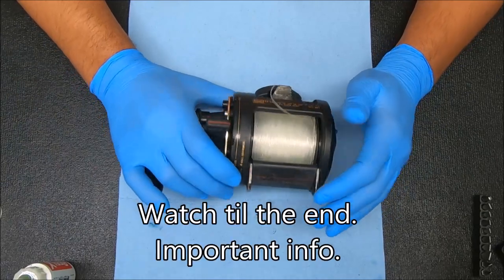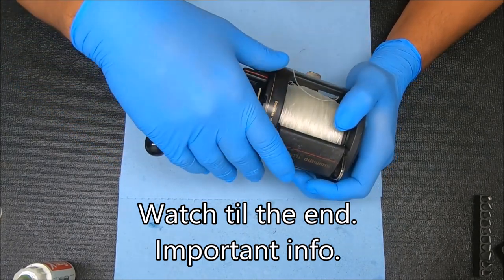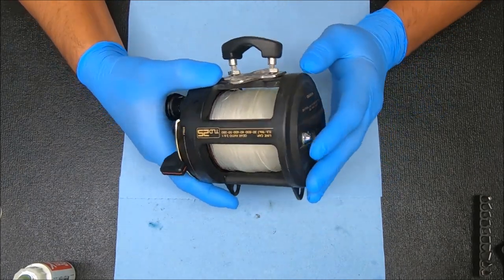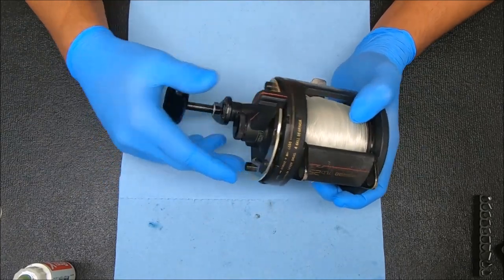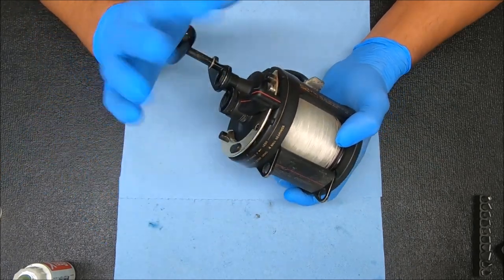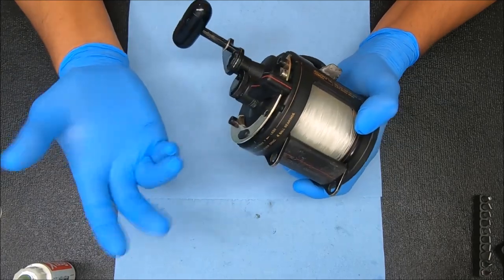What's up guys and gals, today we are doing something a little bit different. I'm going to show you how I walk through a reel, examine it, and do a thorough diagnosis on it. This reel is one of six that a local customer who's a subscriber dropped off, saying the reels have never been serviced — rounding that down to over 20 years of lack of service. Let me show you what I do to test these things out, see how they're faring, and what needs to be done to fix them.